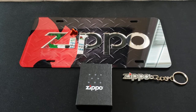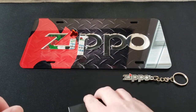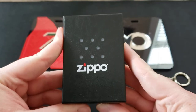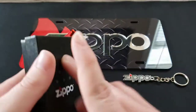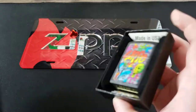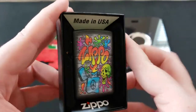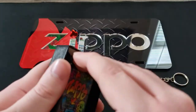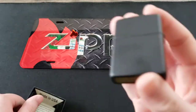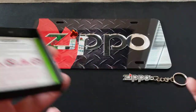Hello everybody, welcome back to another quick Zippo overview. Today I have a new Zippo to show off. Standard Zippo box right here, with the model number and design name. Let's go ahead and pop it open — there we go. I already removed the sticker before the video, so there's the box and paperwork.